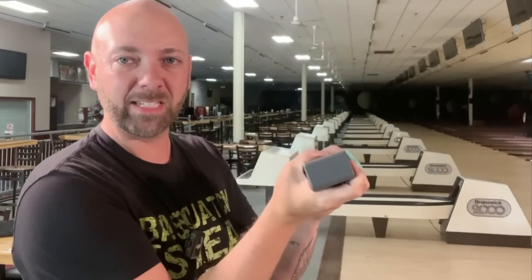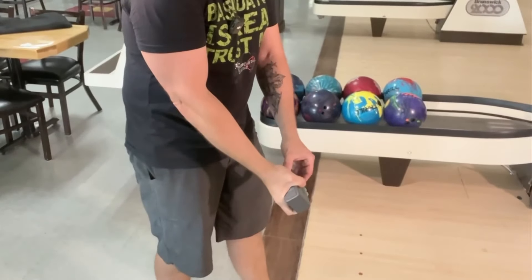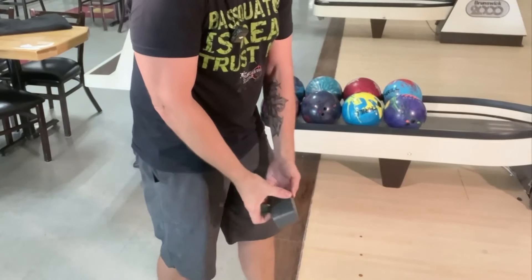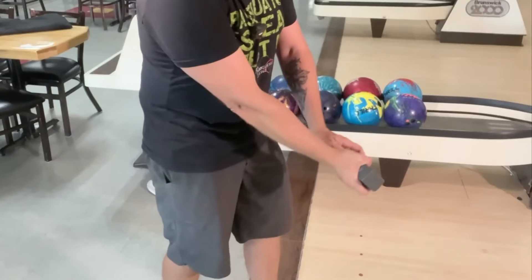Most people think of squeezing like this — squeezing inward, getting that knuckle up there. Then when they get to the bottom of the swing, they actually have to let go — they have to release the thumb to get the ball to come off their hand. Now the difference is, depending on where they do it, the ball comes off in a different spot every single time.